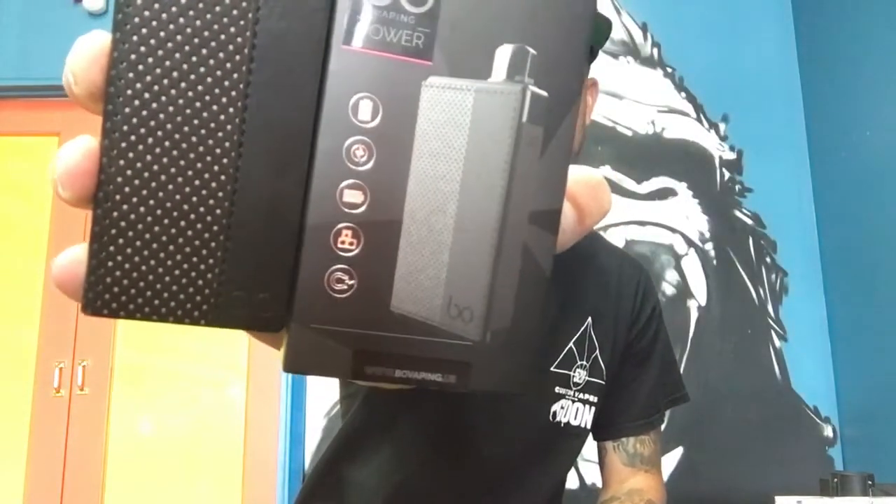What's up everybody? I'm Jay coming to you live from Planet of the Vapes in Roseville, and today I'm bringing you the Bo Power.